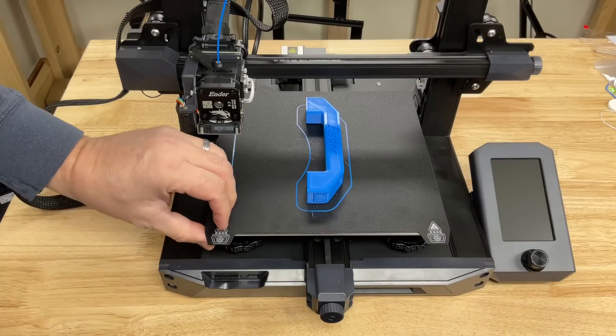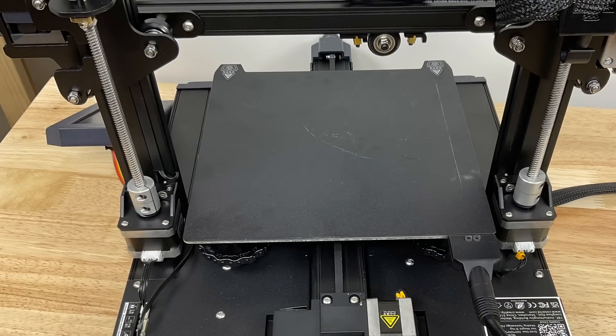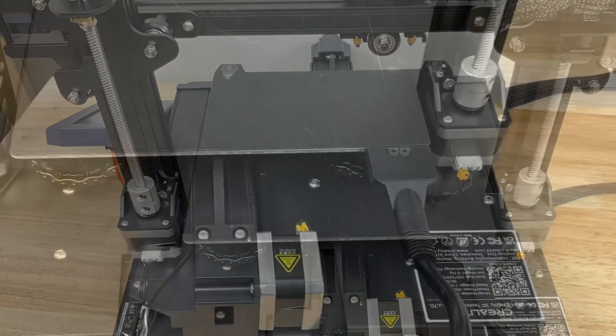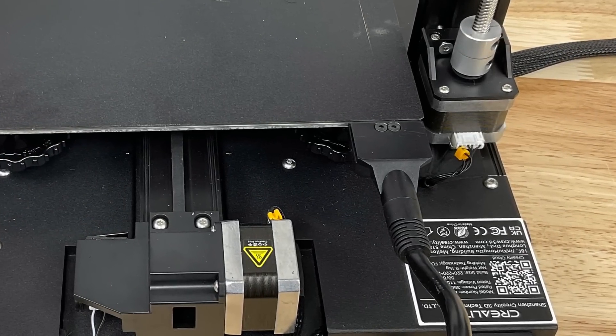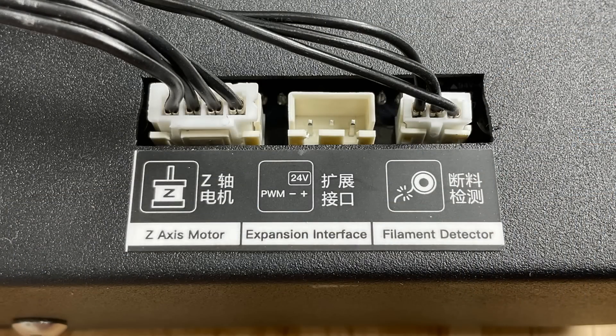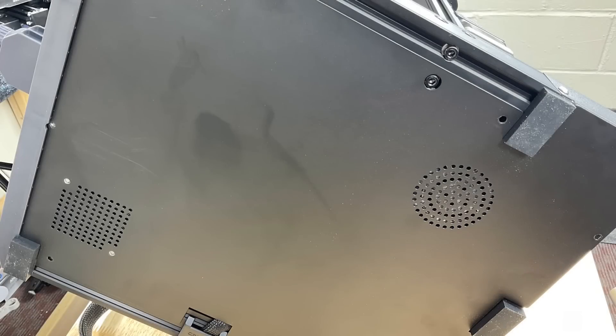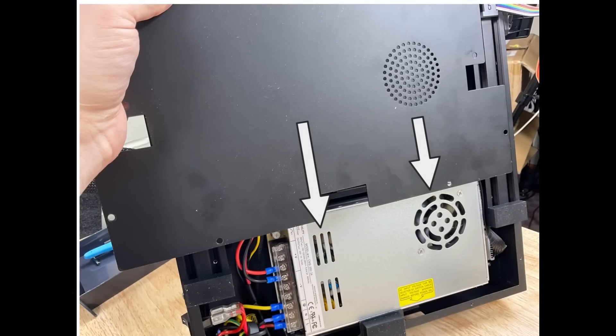It's got a flexible steel bed which makes it easy to pop prints off, and it's got dual Z drives — both stepper motors with threaded rods — and a heavy-duty connector for the heated bed. The spool holder and filament runout sensor just snap on top. The bottom of the printer has a full cover, but it blocks the vents on the power supply, which I don't like.